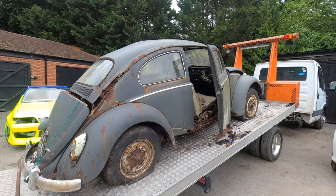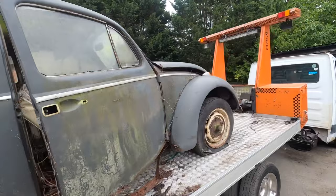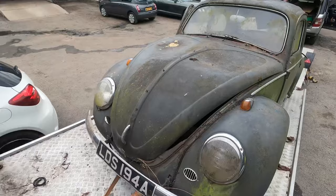We're here with this 1962 VW Beetle now and it's in a bad way, but it has got an engine. It's got a few dents and a few holes in it, and apparently it's been sat in a garden for a long time.